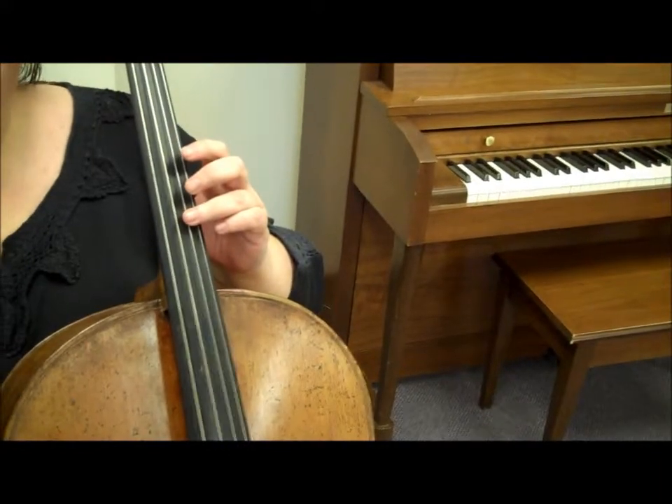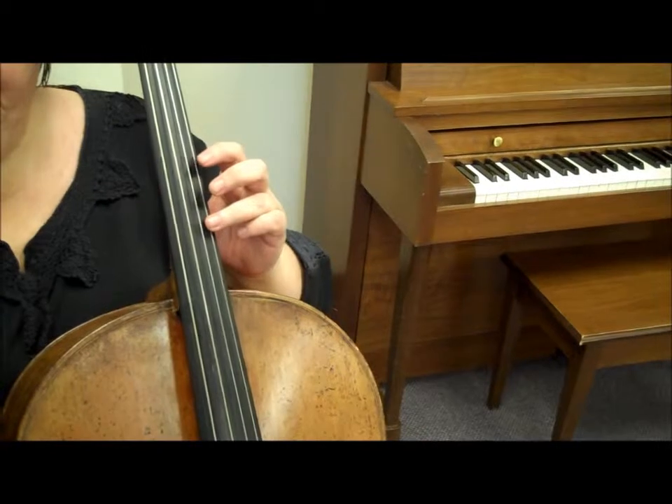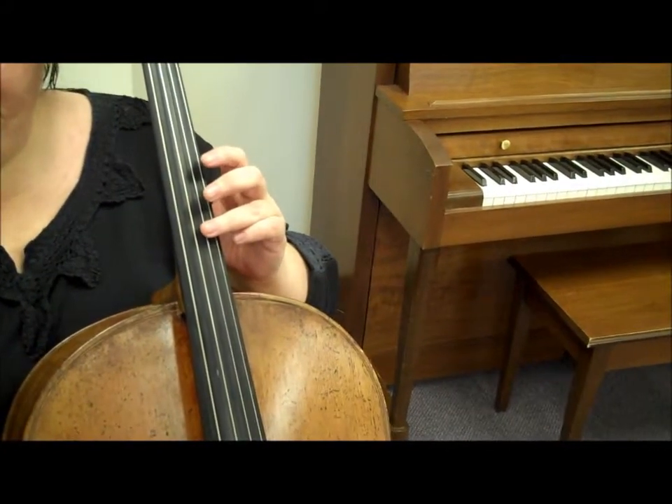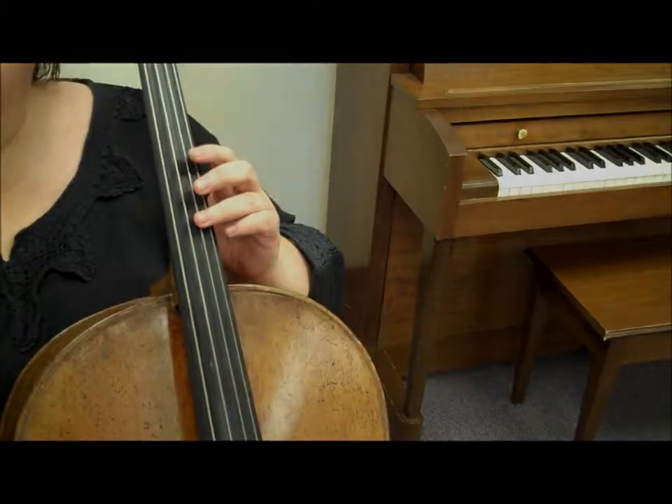Just lightly touch the string. Thank you for viewing video lesson number 9. See you next time. Bye!